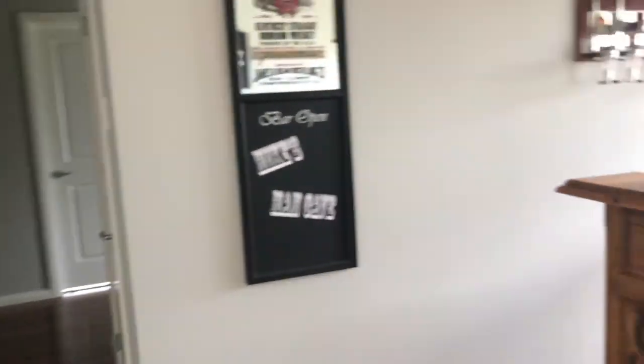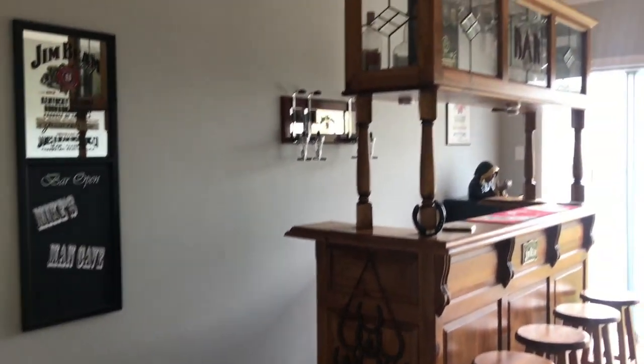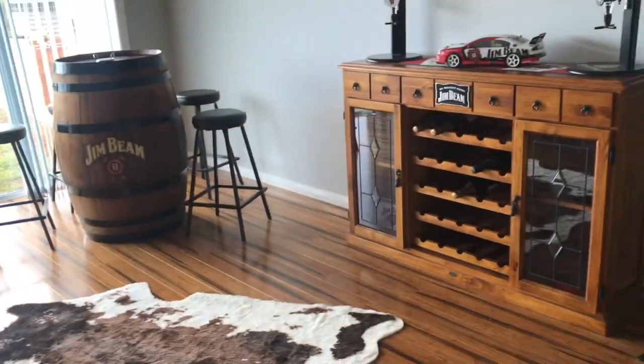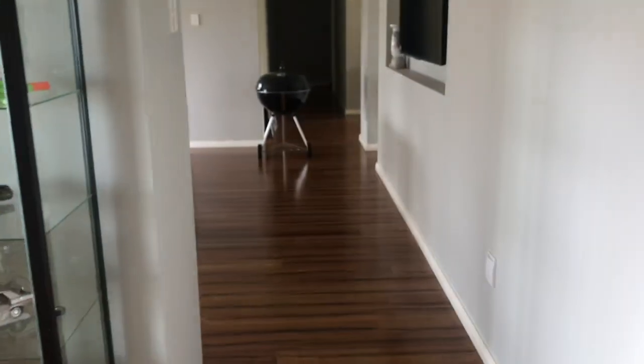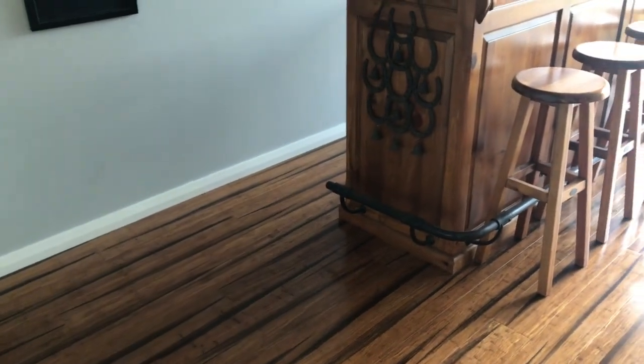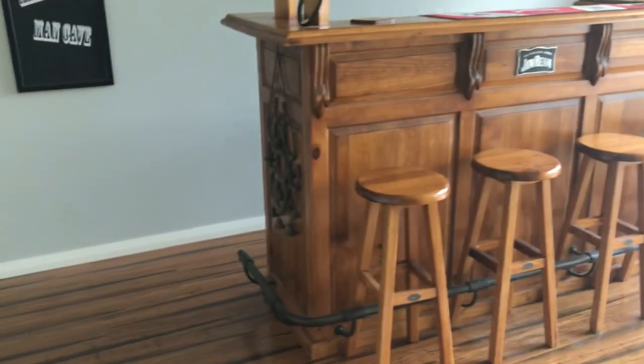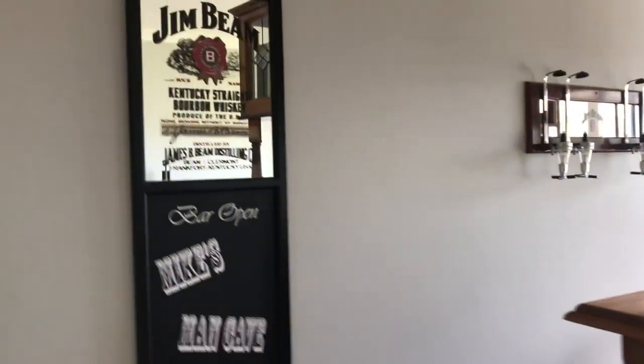I'll give you a little scan of the room first and then show you each thing that we have. Don't mind that barbecue — it was actually here because my husband thinks it looks nice on display since it's a barbecue he's restored and done up. But yeah, it's on its way down the hallway, through the end door, and into the garage where a barbecue belongs — it doesn't belong in the house.